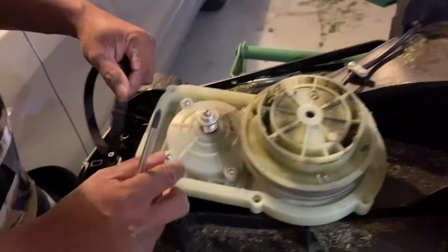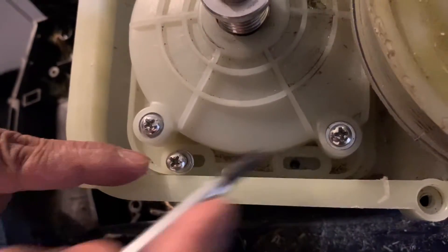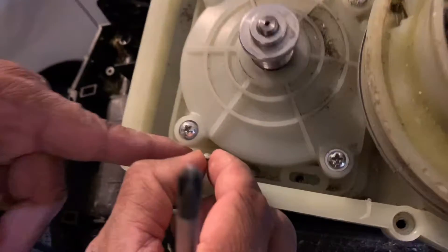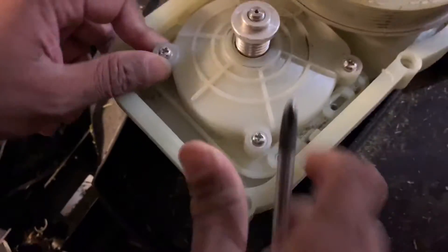The easy way to fix it is to remove these particular nuts here — the adjusting nuts. There are four of them: one, two, three, four. You have to remove these four nuts from the slots.